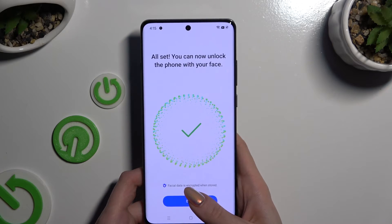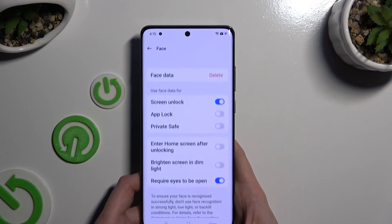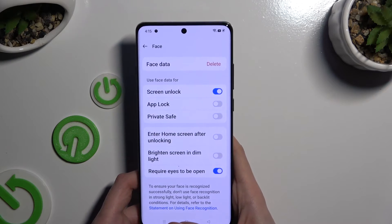Finally, hit Done and manage all of those options however you wish to. When you're finished, go back.